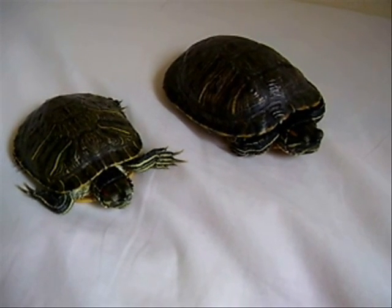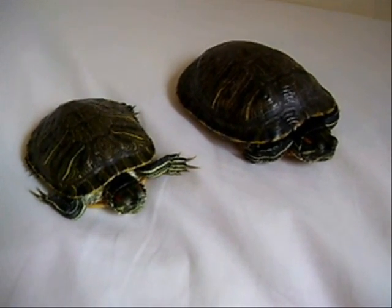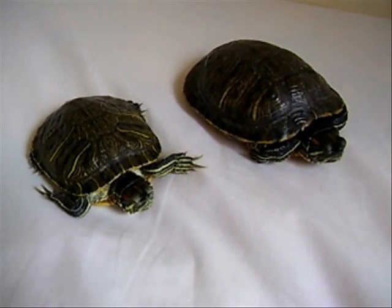Alright everybody, here I have two red-eared sliders, one female and one male. I'm going to teach you guys how to determine whether your turtle is a male or a female.